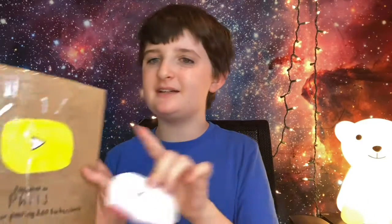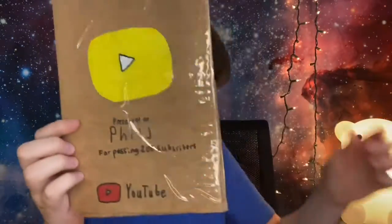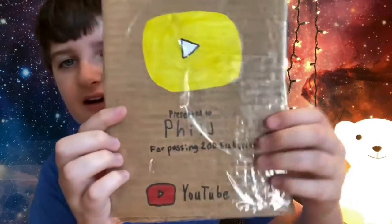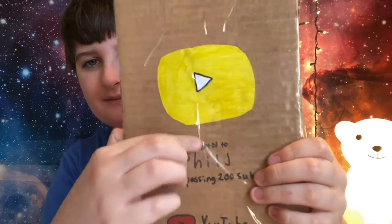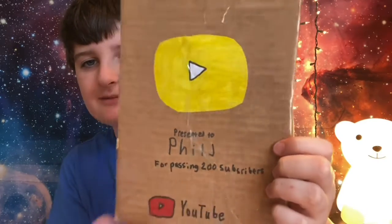Wow. So this is the play button. It's so good to have this thing, you know? Wow. Why does it feel so good? I don't know. It's just beautiful. Originally, I was going to make this red, but I just wanted to make it gold. This is it. It's very shiny, so I'm going to turn off the lamp because it reflects off. Golden play button thingy — presented to Phil J for passing 200 subscribers. Little YouTube logo, and yeah. Wow. It's beautiful.